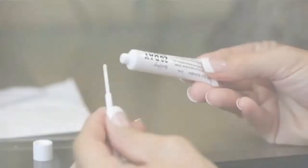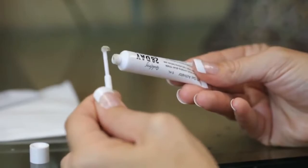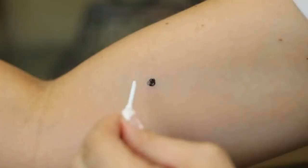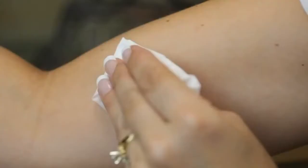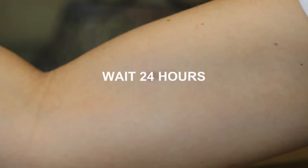Apply a small amount of No. 2 gel activator to the cleaned applicator stick and apply over the same spot as the cream colorant. Let stand for one minute and wipe clean. Wait 24 hours. If no visible signs of irritation appear, you may proceed with tinting the lashes and brows. Do not use this product if irritation is visible.